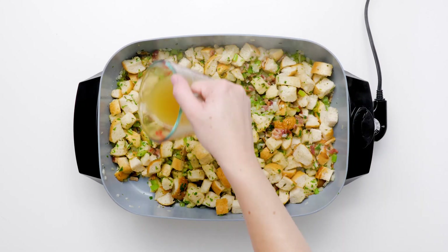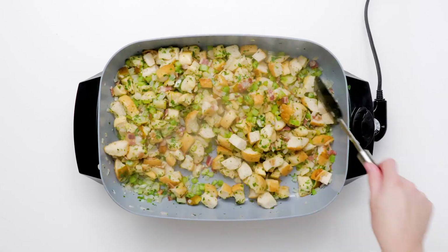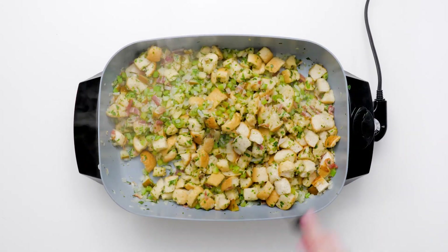Pour chicken bouillon over the stuffing mixture and toss to moisten the bread. Transfer the stuffing to a large casserole dish and set aside.